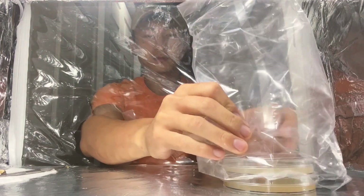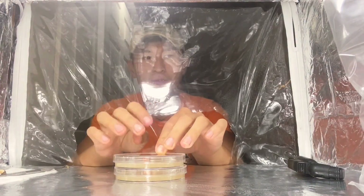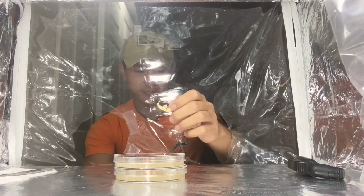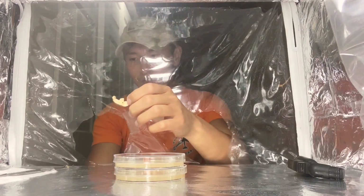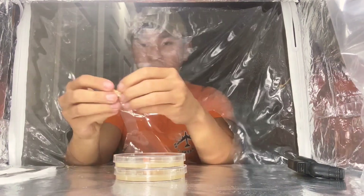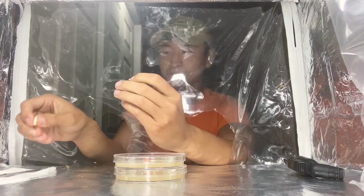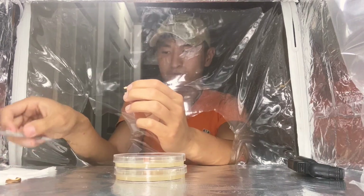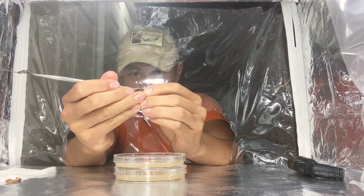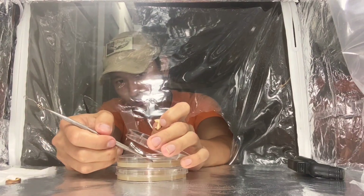Now I get my agar ready. Make sure the top doesn't open up when you take off the plastic sleeve. What you want to do is take your mushroom and wipe it down really well, just the outside of it. Take this little piece of mushroom and break it open on the fleshiest part. You don't need very much — just a little bit. Take the tool and take out just a little piece of the flesh. As you can see on camera, I do this real quick and put it right in the inside of the agar, right in the middle. That's one.